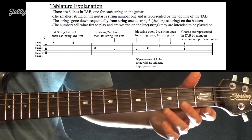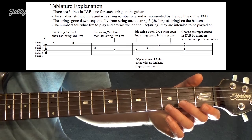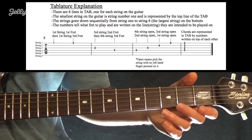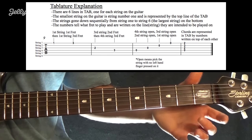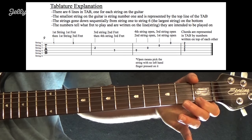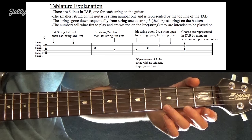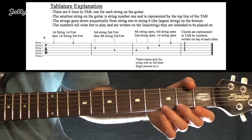Each of those six horizontal lines represents one of the strings on the guitar. The number written on that specific string tells you what fret to play. Looking at the first measure, there's a 1 and a 3 written on the top line — that's the high E string, the first string. I put my finger on the first fret because there's a 1 there, then the next note is a 3. The numbers tell you the frets, and the lines tell you the strings.